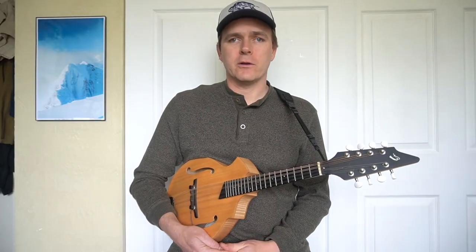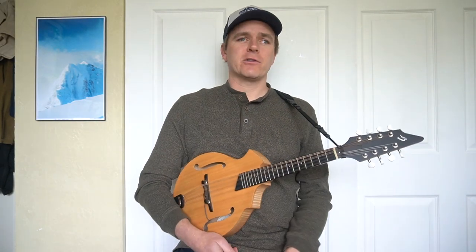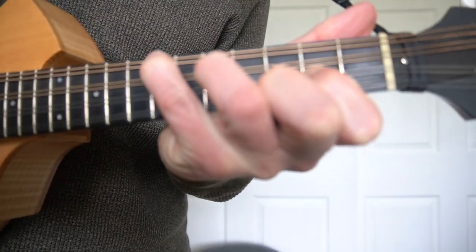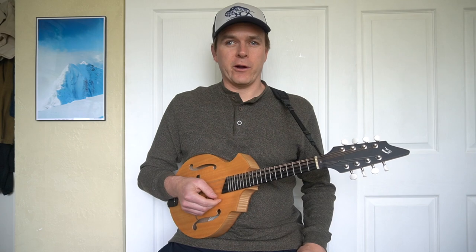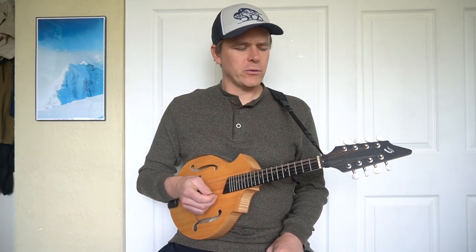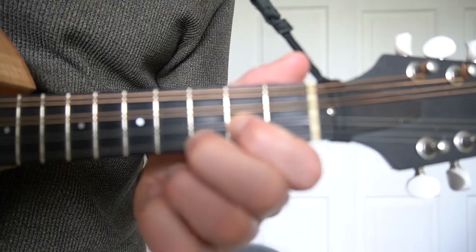Let's look at just a couple of easy chord patterns. Eventually on mandolin you might be playing fuller chords, but those can be a little tricky for a violinist to learn right off the bat. There are some really easy two-finger patterns, and a couple that are just a little harder, that can allow you to play all the chords. Let's run through them.